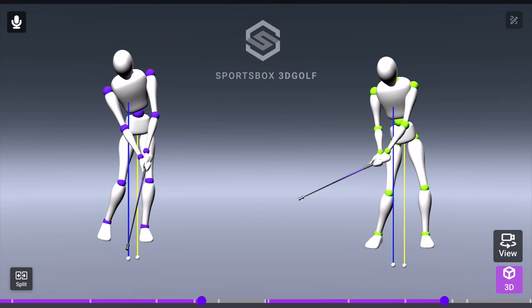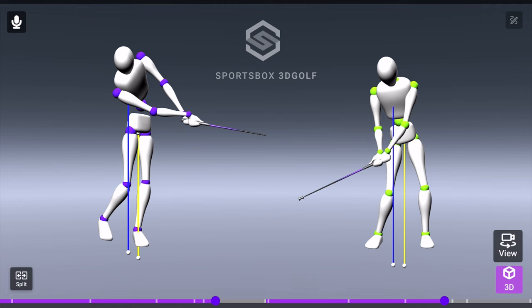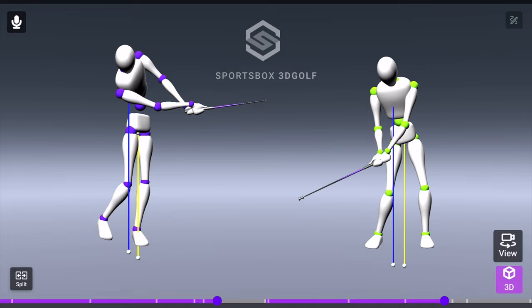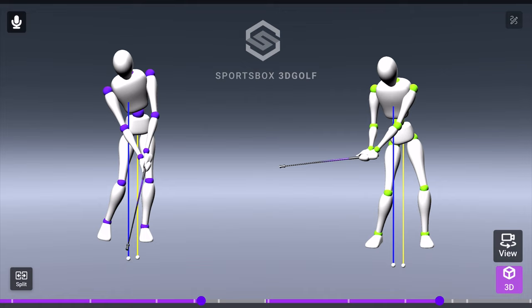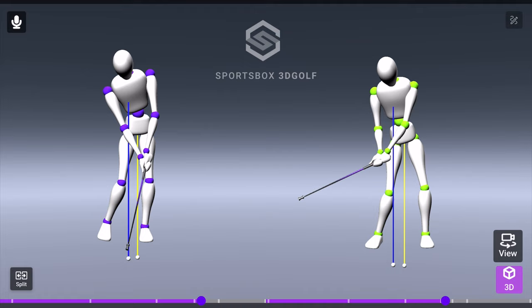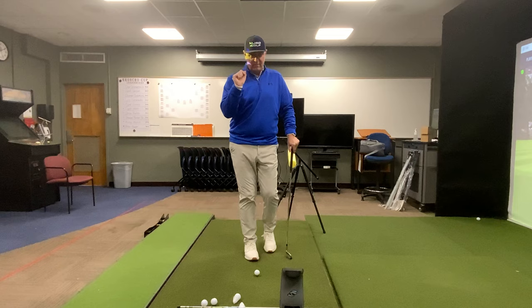The golfer is now able to be much more posted up, with solid contact and a solid impact position, and then can post through. Remember, this drill is not a rotational through-impact drill — it is strictly working on transition and knowing where the pressure is in your feet until you get to impact. This drill is not a cure-all, but it will help reduce that runoff of your lower body. This is the first drill you can use to eliminate that slack and hit the ball better.